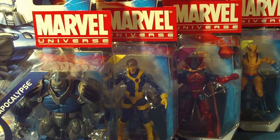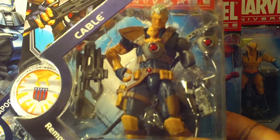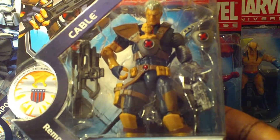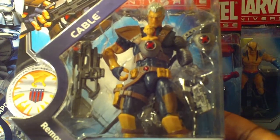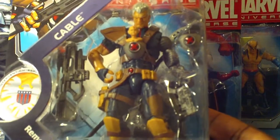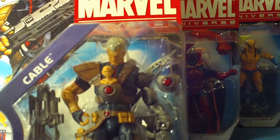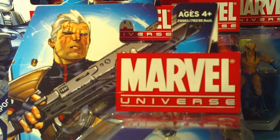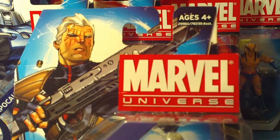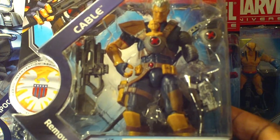I believe the most sought after figure that collectors are talking about is Cable, and here is Cable right here. I believe this is going to be the most sought after figure within Wave 13, Series 3, because the detail of this figure, the color, the articulation — right now Cable is the only figure that has weapons. Here's his gun, his pistol, and his blaster rifle. You have his spear in the back of him, and of course Baby Hope. Baby Hope is removable with interchangeable carriers. Here's the artwork on him — nicely done. It's like a futuristic Cable, and I really see why everyone is after Cable. Cable also comes one per case, so he is going to be hard to come by.